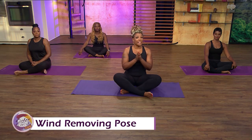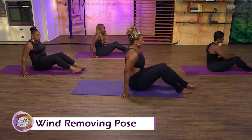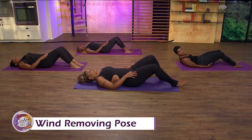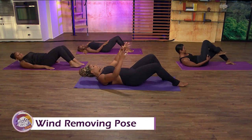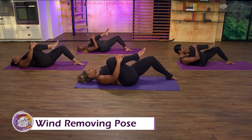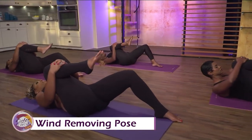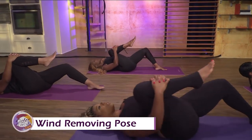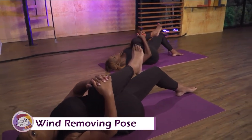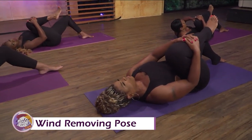The first pose is called Wind Removing Pose. It's from the Bikram series, but anybody can do it at home. Ladies, let's turn where our legs are this way and we're laying on our backs. It's very simple. Bring your right knee in, clasp your fingers together, and just pull. Keep your left knee soft, keep both shoulders on the ground, relax your shoulders, and just pull. The goal is to try to get your knee as close to your right shoulder as possible, and always breathe through every stretch.